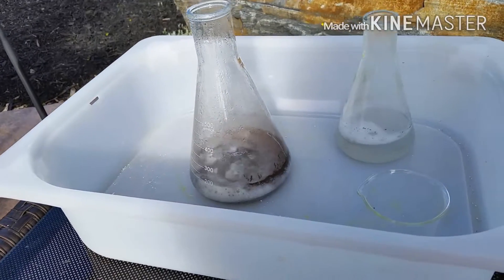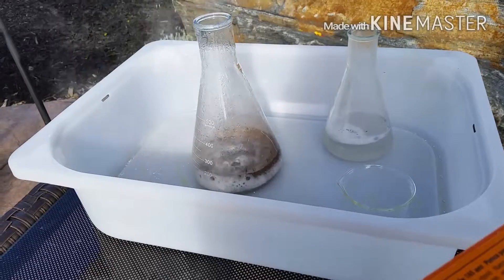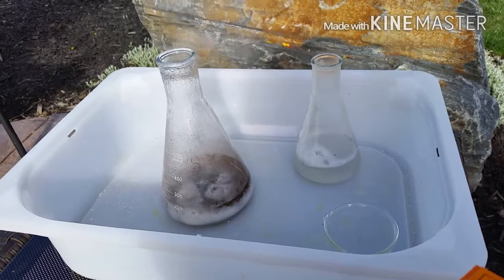We used the same amount of hydrochloric acid in each. This one's just a little bit more spread out than this one, so that might be the difference.